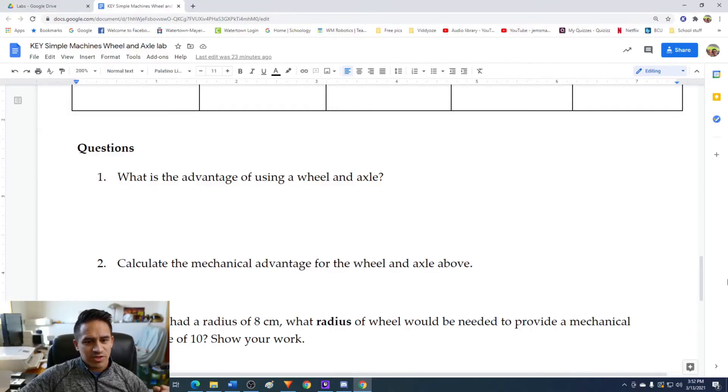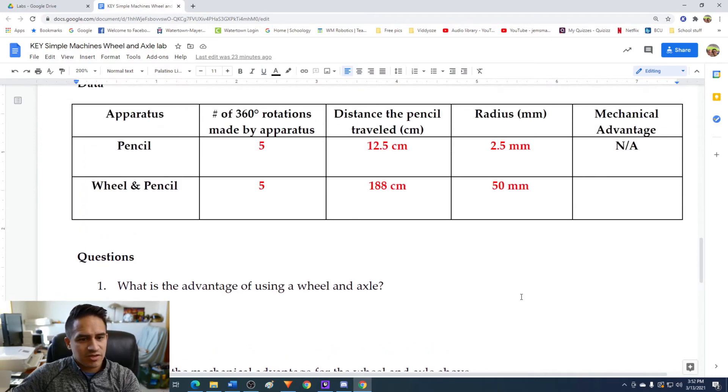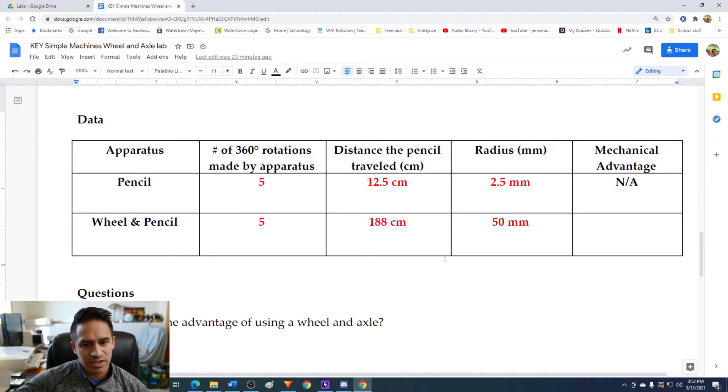Welcome to the post-lab of this virtual lab with wheels and axles. We're going to take a look at the data table. We had a pencil and a wheel with a pencil as an axle, and we rotated each one five times. The distance the pencil traveled was 12.5 centimeters. The distance the pencil with the wheel traveled was 188 centimeters. The radius of the pencil was 2.5 millimeters, and the radius of the wheel was 50 millimeters.